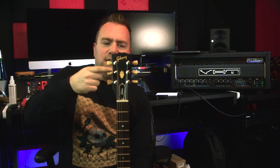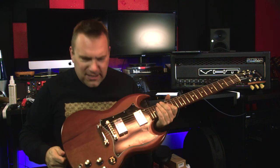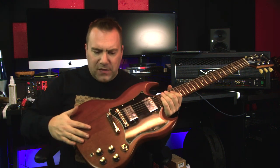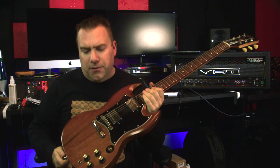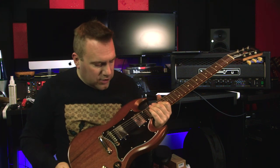It is the Standard because it has the crown and they include the poker chip. It's a Tribute because it is a satin — satin nitro — finished guitar, and it has the dot inlays instead of the trapezoids.